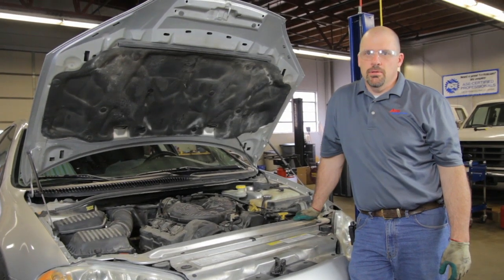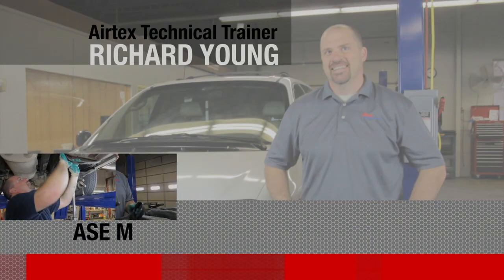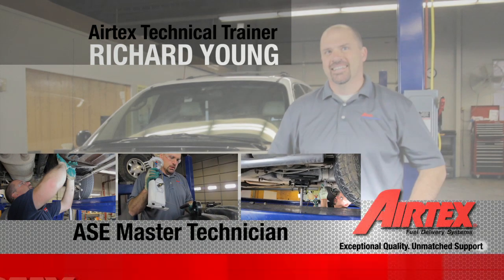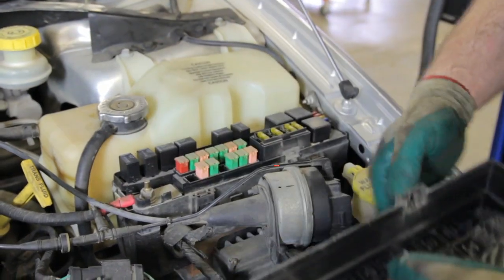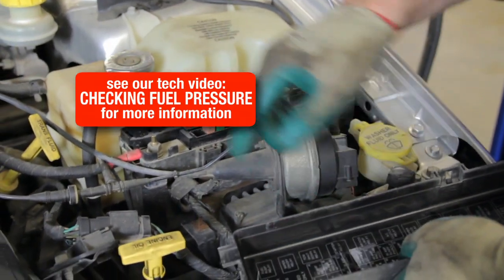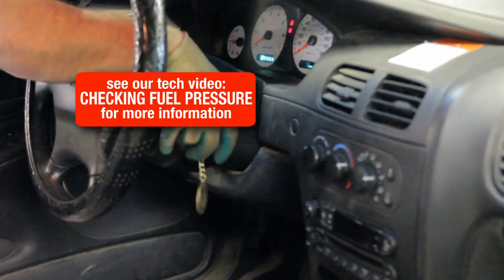We have a 2002 Dodge Intrepid and we're going to go through the steps in order to replace the fuel pump. Because this vehicle does not have a pressure test port, we will have to bleed the pressure off the system by removing the fuel pump fuse and cranking the engine over until it does not start.